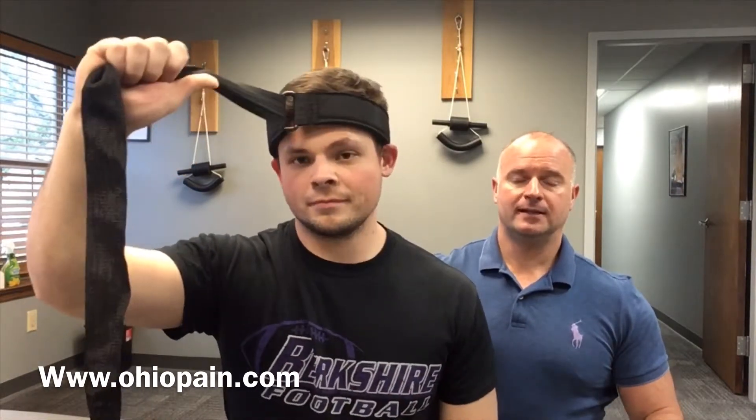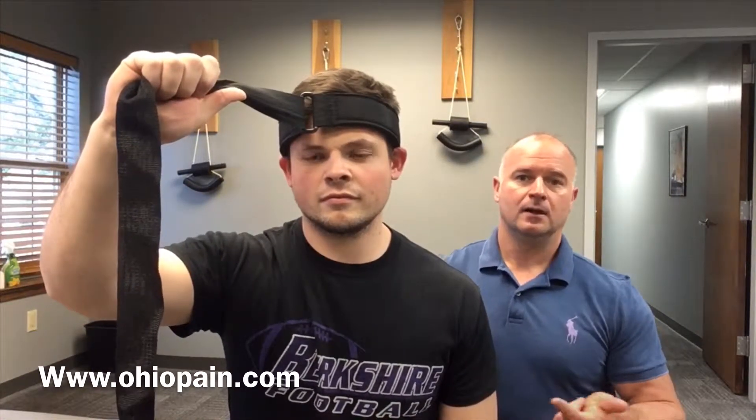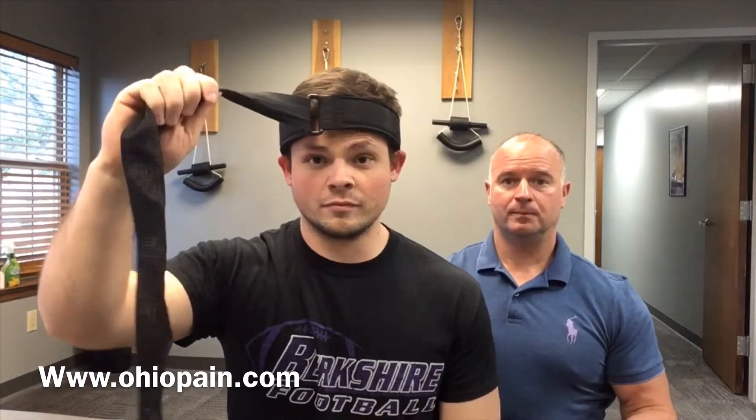This is Troy with the Advanced Spine Joint and Wellness Center here in Medina. Today we're going to demonstrate the six-way stretch for neck and upper back pain. The reason we're talking about this is that neck and upper back pain is the second most common issue we see in our office — from texting, forward posture, sitting at computers, screens, tablets.